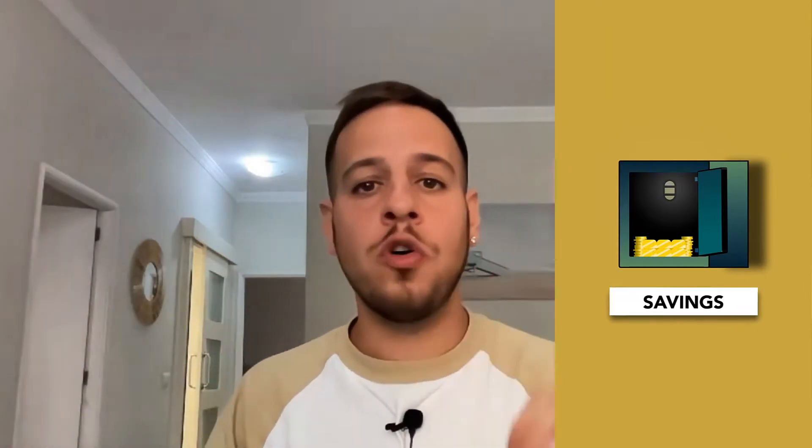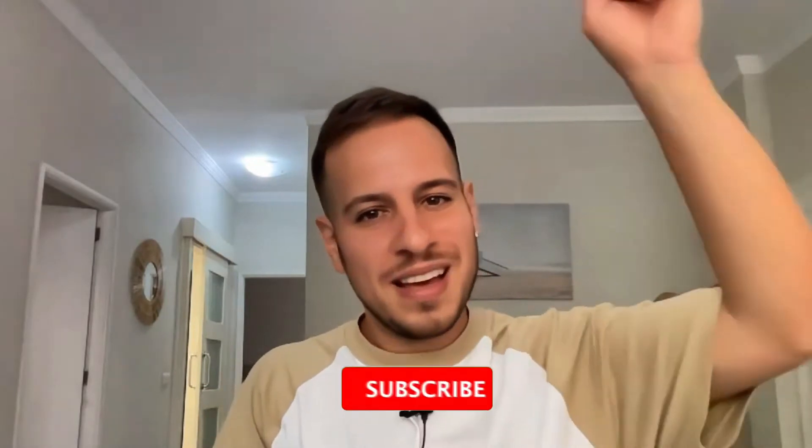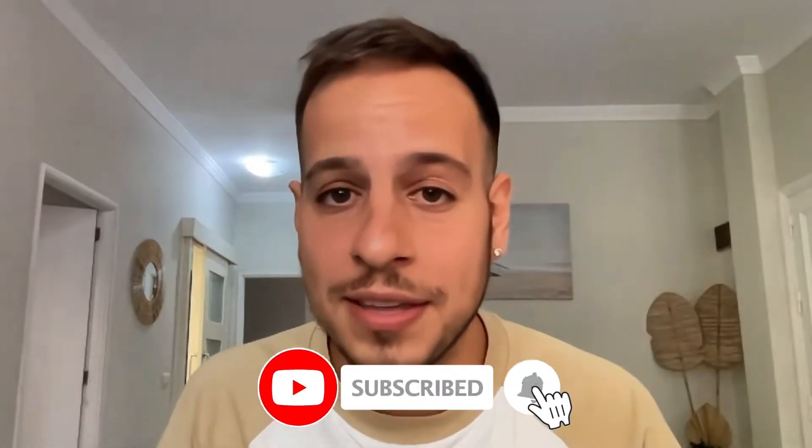Hello guys, it's Johnny Time and welcome to another crypto and DeFi tutorial. Today you're going to learn everything you need to know about multi-sig wallets and in particular, Gnosis Safe — what is Gnosis Safe, what are multi-sig wallets, how they work, and why they are so important for your security and for DeFi and crypto security in general. So without further ado, let's get started.